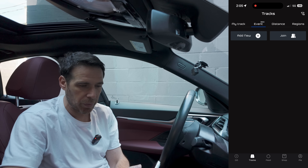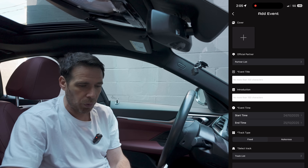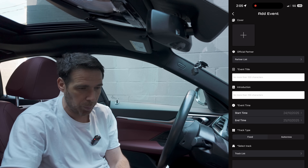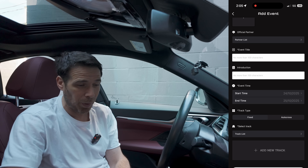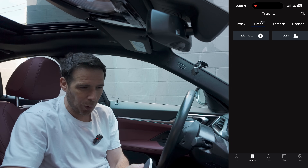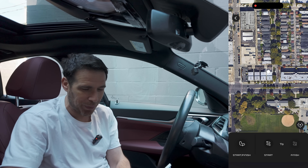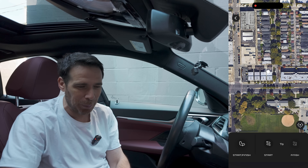You can also go to Events and set up your own event — for instance, an autocross or track day — and share it with other people. You can create a custom track too. If you have an open space, you can tie it to a track you've just created. Go back to My Tracks and hit Add Track to create your own course; I'm going to start driving in a second to show you how that works.